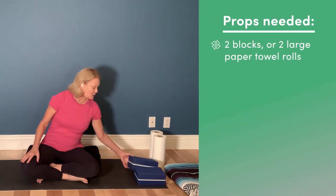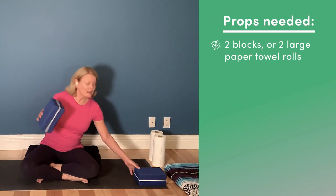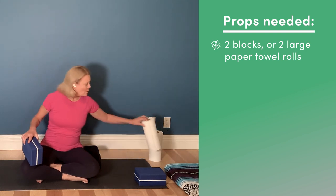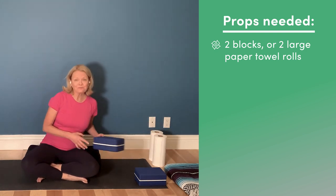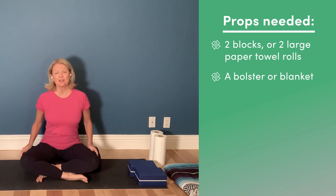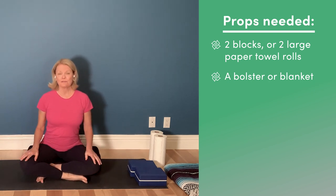We'll start seated today, but first let's talk about the props you'll need for this session. You'll need some yoga blocks. If you don't have yoga blocks, you could substitute paper towel rolls or even the seat of a chair. It's also nice to have something to sit up on — I'm sitting on a yoga bolster, or you could use folded blankets.